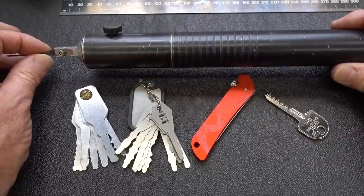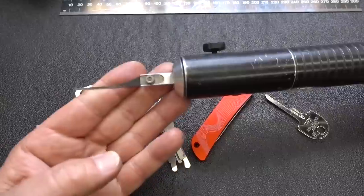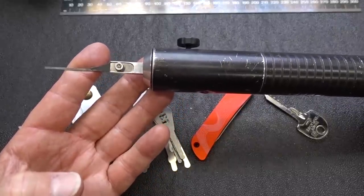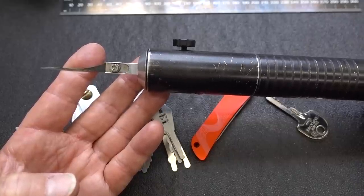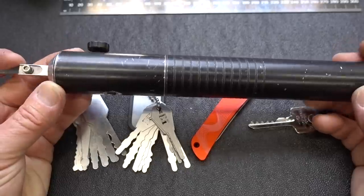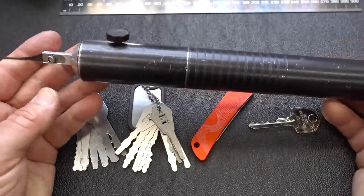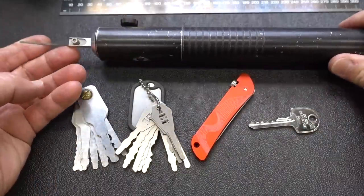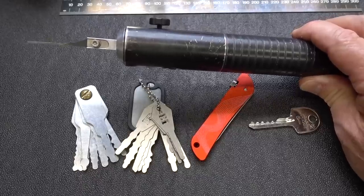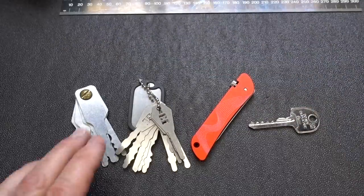First: the electric pick gun, or its brother the manual snapper gun. Despite advertising and what you see in movies, these take quite a bit of practice to become proficient at. The electric pick gun obviously takes batteries, so there's maintenance involved. It's also very bulky and heavy, taking a lot of space in your backpack. I just don't think preppers would find much use for either the electric pick gun or the snapper gun.